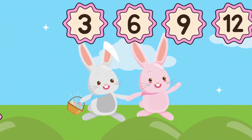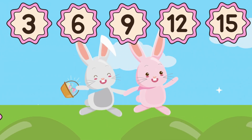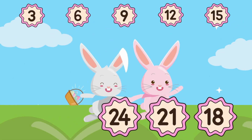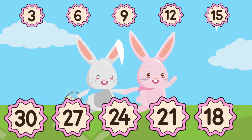Now let's count again: three, six, nine, twelve, fifteen, eighteen, twenty-one, twenty-four, twenty-seven, thirty.